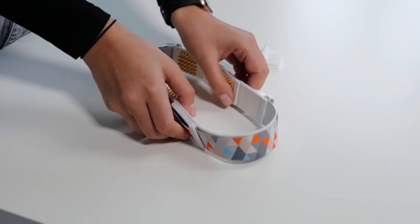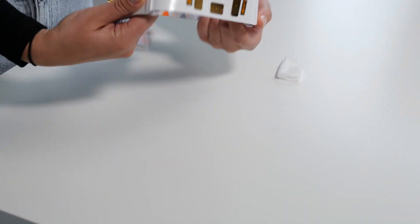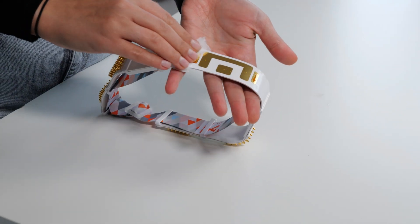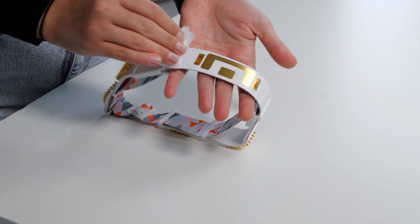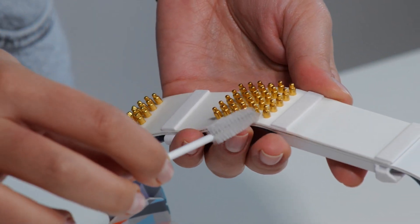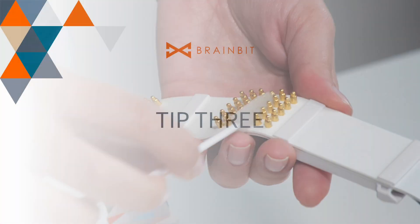Tip 2. Before starting a session, wipe the reference and common electrodes with an alcohol wipe. Clean the electrode pins with a brush moistened with alcohol from the kit.